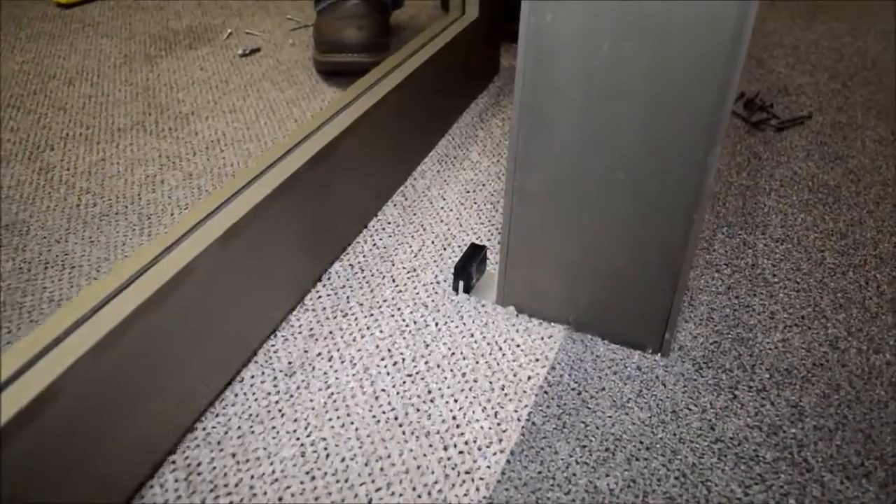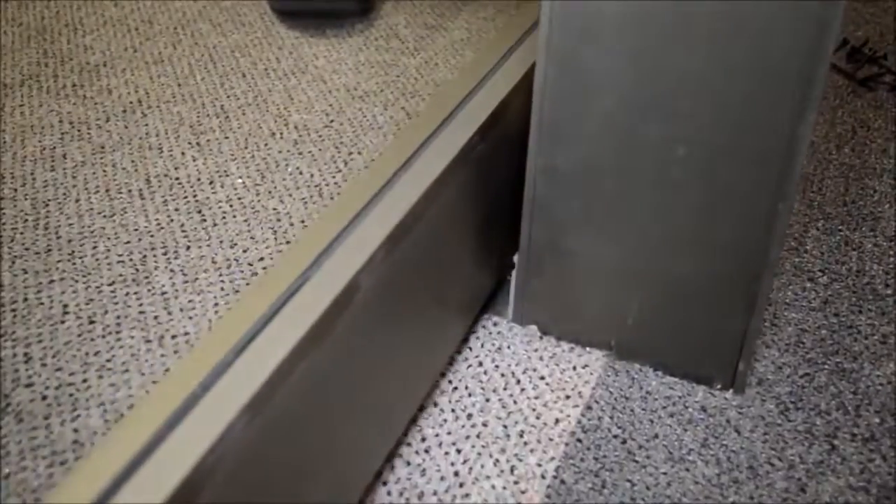Lift the door and place it onto the guide. Lift the door slightly and engage the roller into the latch. Then lock the latch in place.